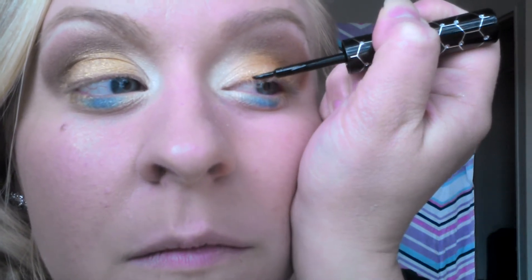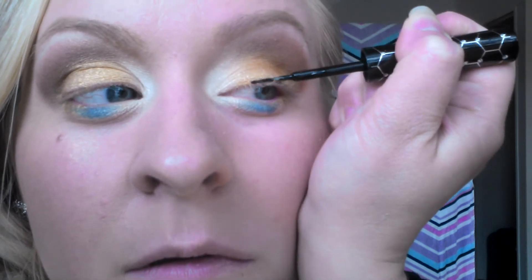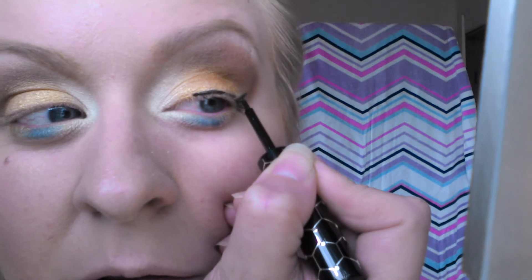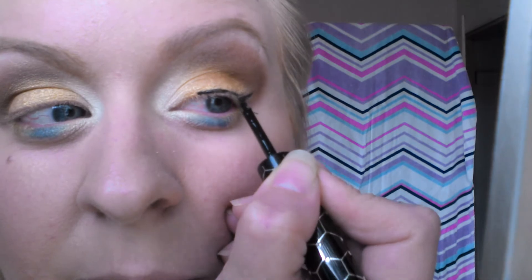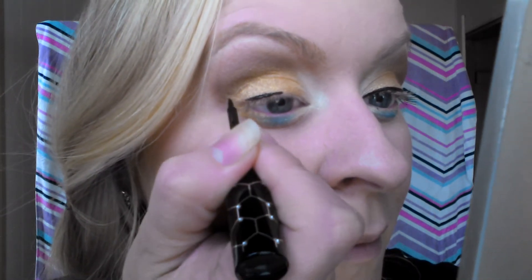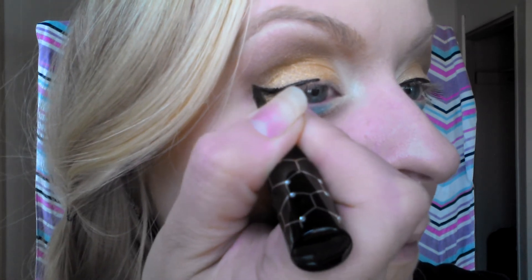Next step, I'm going to take my black liquid eyeliner — I love black liquid eyeliner. I'm just going to start about halfway in my eye. After I'm done with the top, I take my liquid and believe it or not, I'm going to put some on the bottom. I have to do this with my eyes open the entire time. Then the next eye.